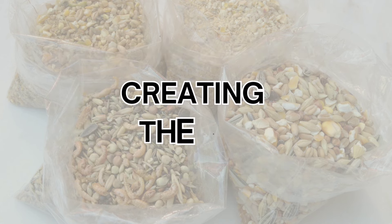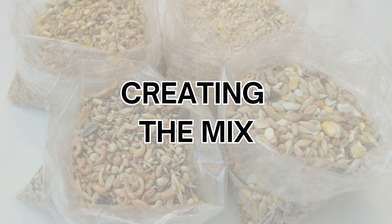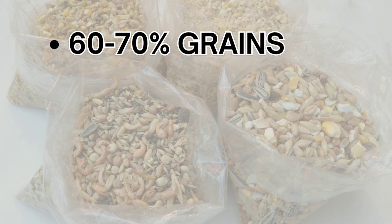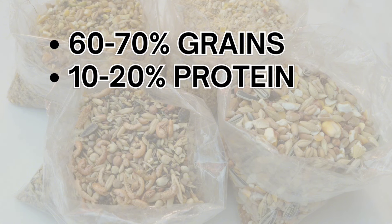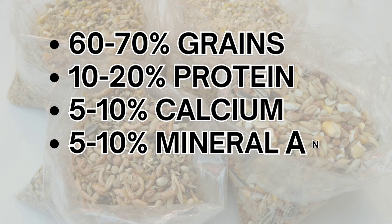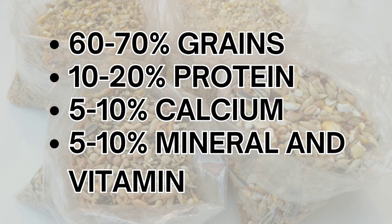Once you have gathered the ingredients, it's time to create your homemade layer feed. Follow these general guidelines for a basic mix: combine 60-70% grains, including corn, barley, and oats; add 10-20% protein sources such as soybean meal, fish meal, and alfalfa meal; incorporate 5-10% calcium sources like crushed eggshells and ground limestone; and include 5-10% mineral and vitamin-rich ingredients like grit, salt, sunflower seeds, kelp meal, flaxseed, and brewer's yeast.